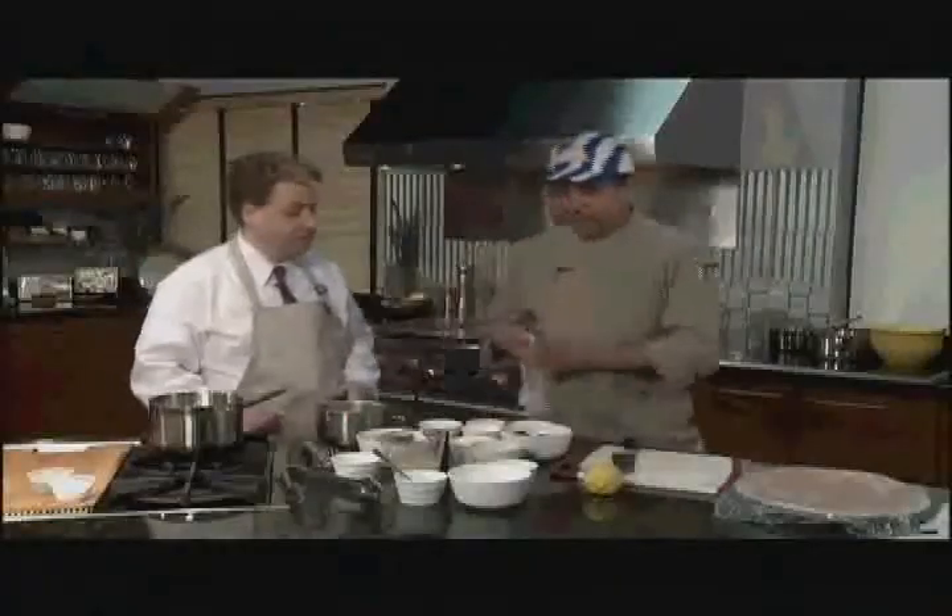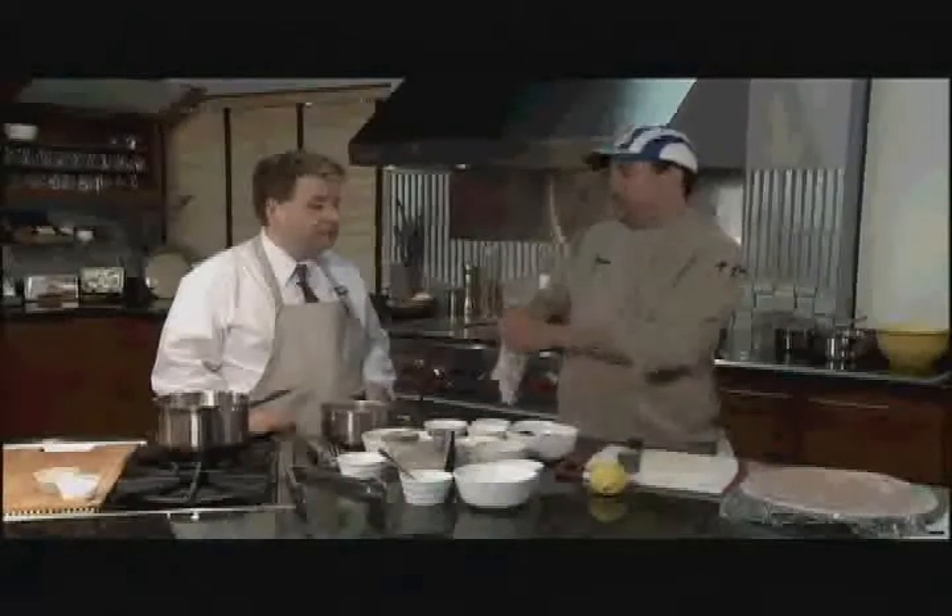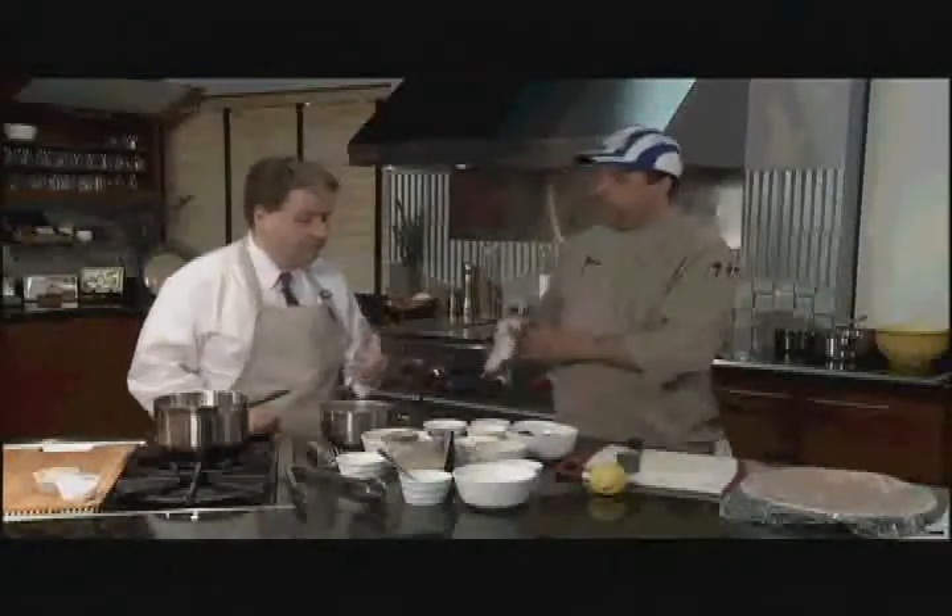First of all, we're going to make the mix that goes in the middle of the chicken breast. This is about one cup of spinach, cooked and shredded.